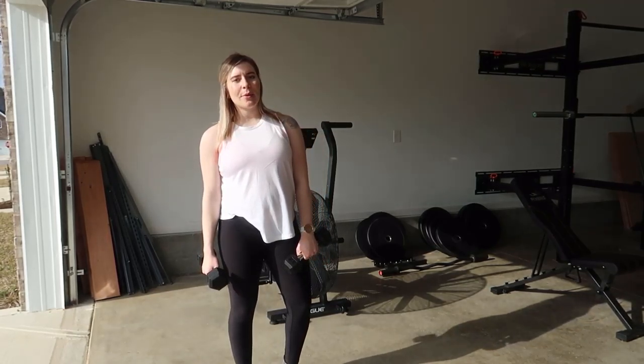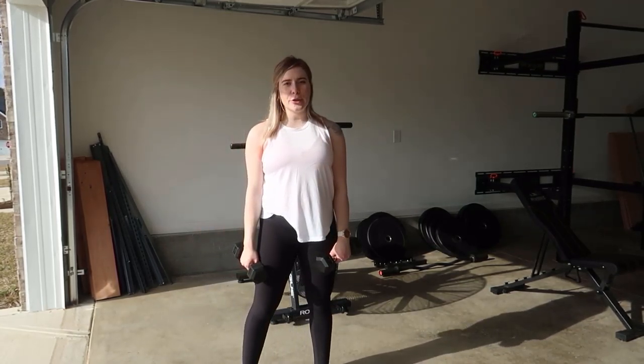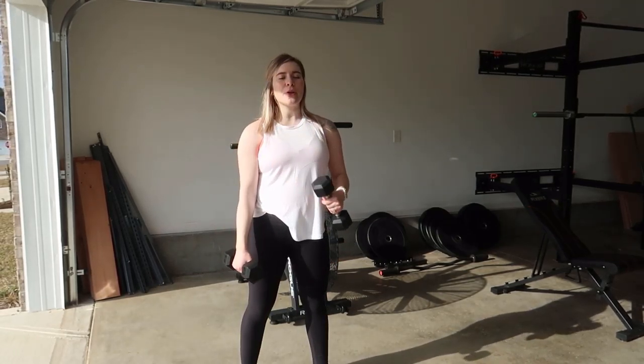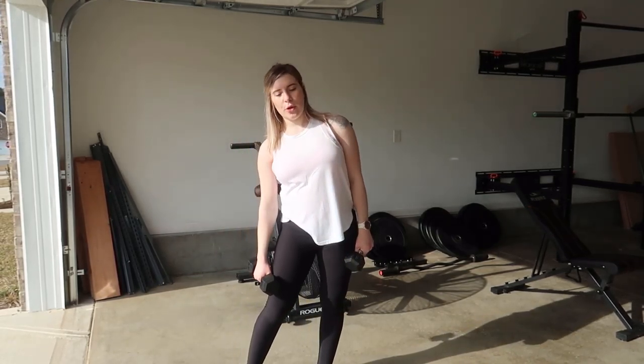Hey guys, welcome back to my YouTube channel. Today I'm going to show you three upper body exercises to combine together. It's going to be targeting your bicep, your shoulders, and also your triceps.